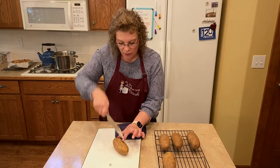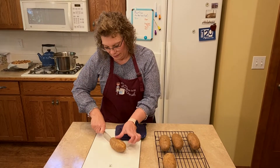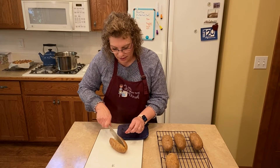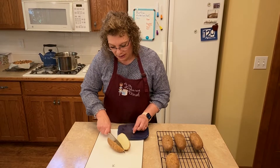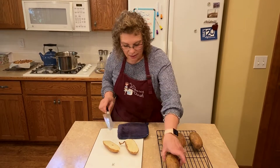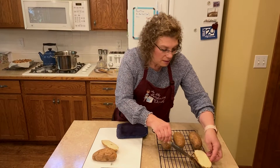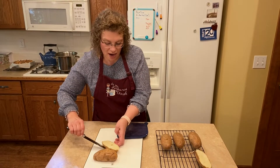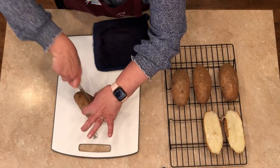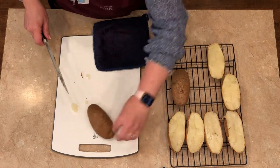We're just going to slice them in half. You can hear that crispy skin. See all the steam pouring out? Very gently, I'm going to put them back on the cooling rack. We're going to scoop that center out, put a whole bunch of delicious ingredients in it and restuff them. Getting hot potato on your skin is so sticky — probably one of the worst things.